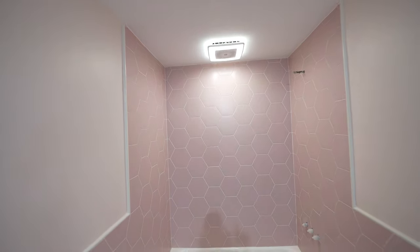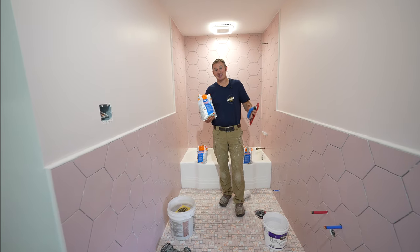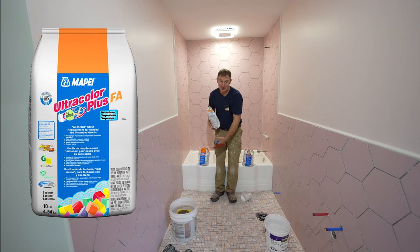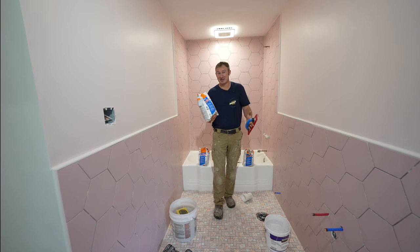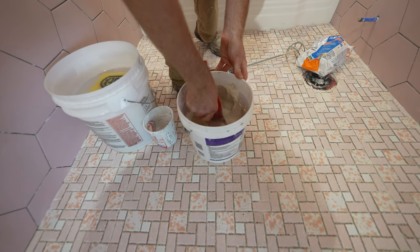Now we're going to do the tub for our final part of the caulking. But first, we're getting into the final stages — we're going to grout this entire bathroom with one of my favorite grouts, Mapei FA. It's a 10-pound bag, and I recommend getting multiple bags and doing smaller quantities so you can mix to the right ratio for a consistent application.